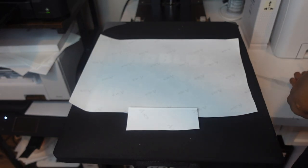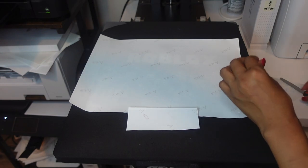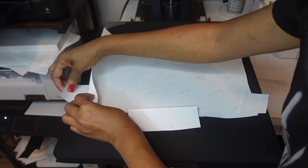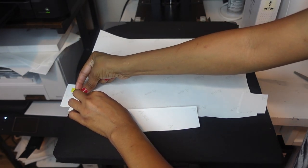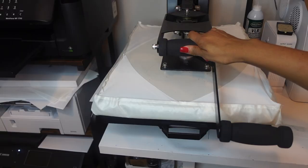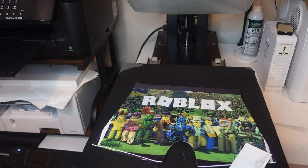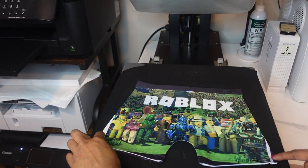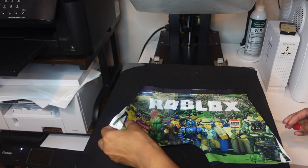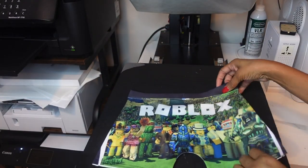I'm going to add a little bit of black over here in the corner, just like that. Open it up. Boom! Hey, that's how the side came out — still missing the white, but because it's the same it looks okay on that side. Well, I did the best I could with the size I had — that's the Roblox boxers.